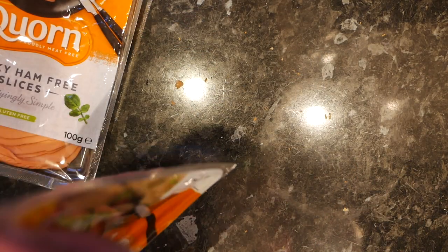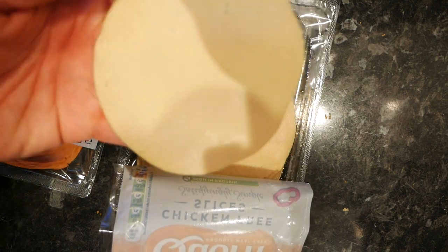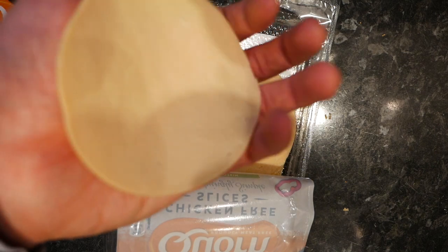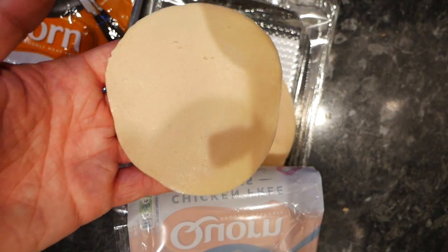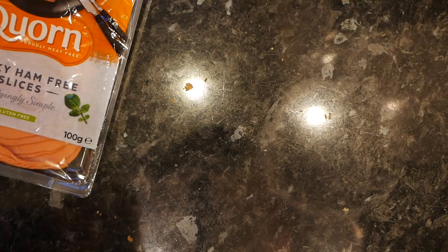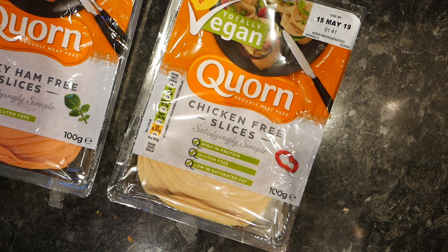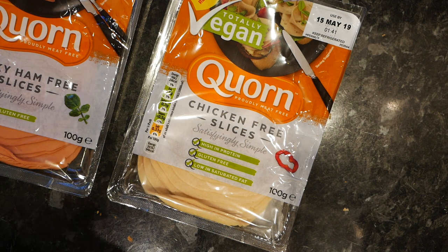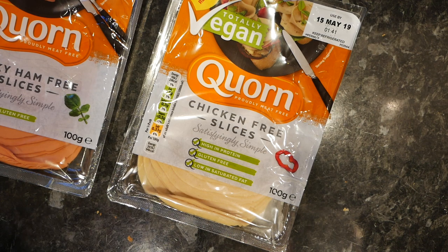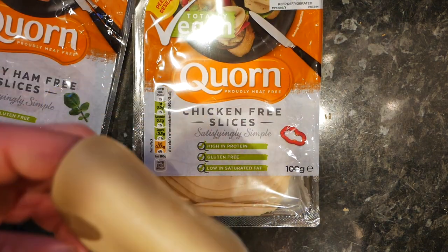Now we're going for the chicken — I should have done the chicken first because the smoky flavour is hanging around in my mouth a little bit. It looks like chicken — if you put that on a plate you probably wouldn't know immediately it wasn't real chicken. Obviously it looks like processed chicken slices, but that's the market they're going for. Let's taste it. It's very sweet, and it's got a texture like chips that haven't been cooked quite long enough — that slight crunch of something underdone. I wouldn't say it's actually crunchy but it has got a bit of texture to it.